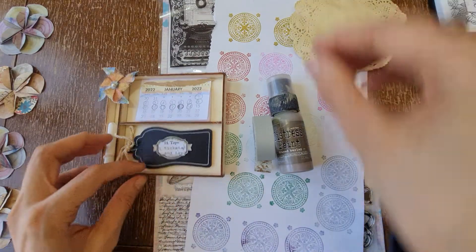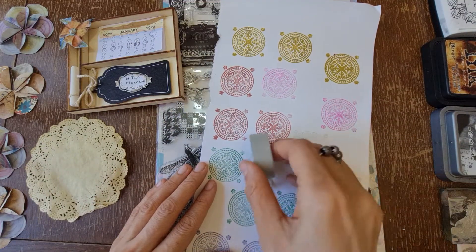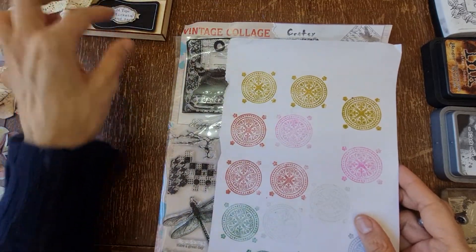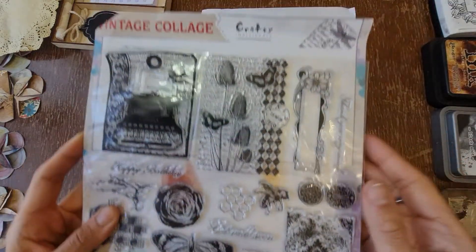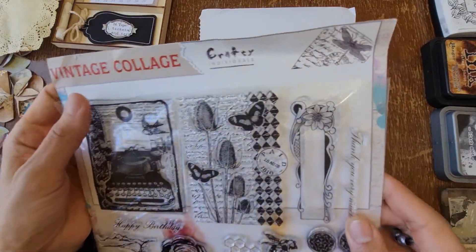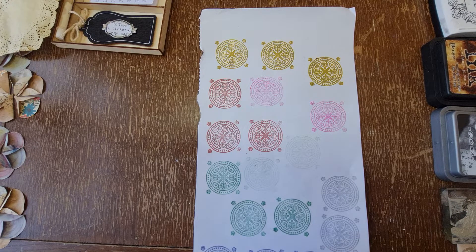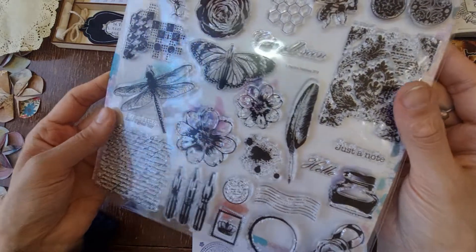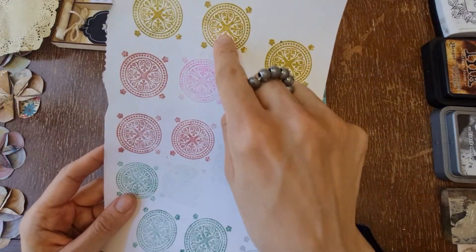We've got this beautiful stamp which I've also already started and begun watercoloring with some watercolor pencils. First, let's look at the tickets. Let me show you the stamp set - this gorgeous stamp set is called Vintage Collage by Crafty Individuals. I think they're based in the UK but they also sell in Australia. Look how gorgeous some of these stamps are - I'm sure I got these in a magazine, but even the packaging is just wow. So that's what we're going to be using.